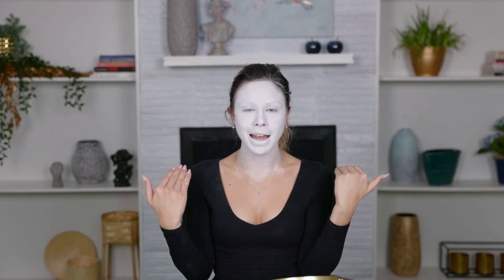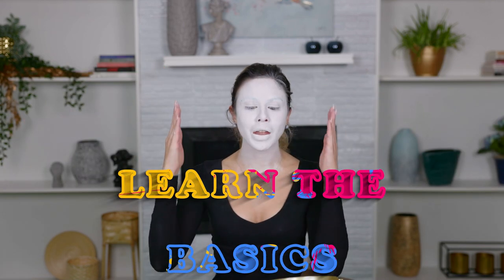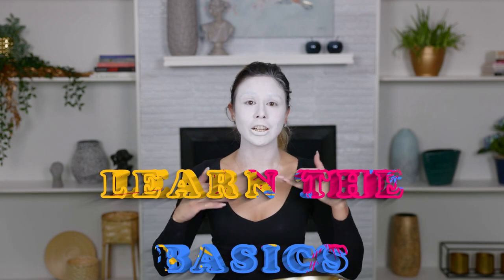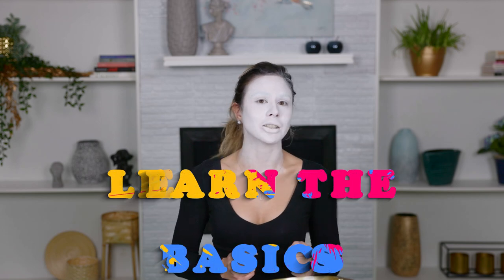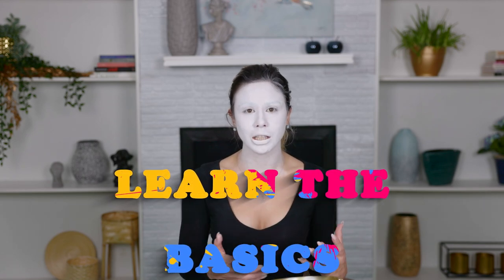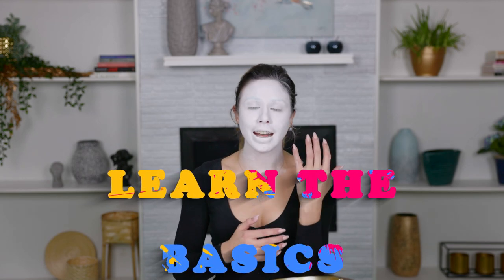Today we're going to go over how to do a white base of face paint without making it look patchy. Super, super important video, you guys. Basics are the backbone — whether it be fashion, beauty, special effects, anything. Basics are what matters. And a white base is really, really difficult. It's really hard to master. I know when I first started it was really challenging for me, so I totally get it.